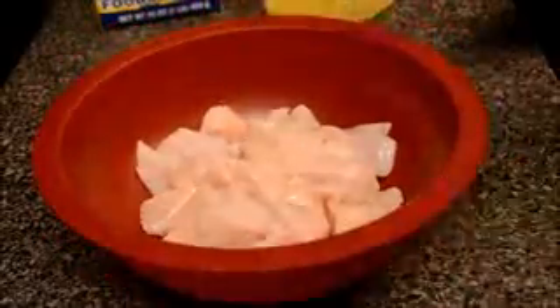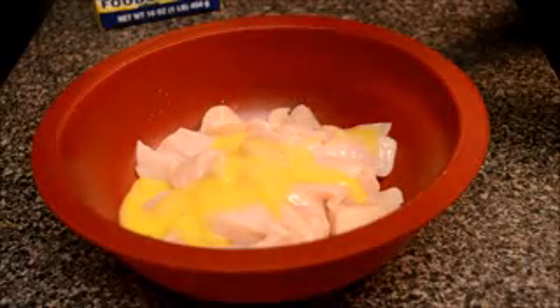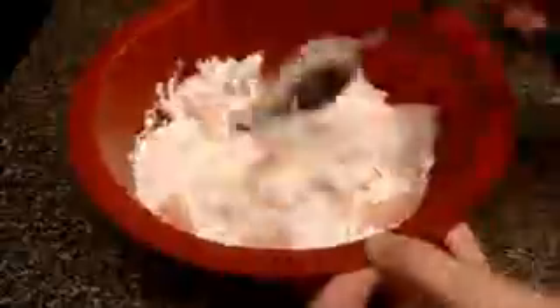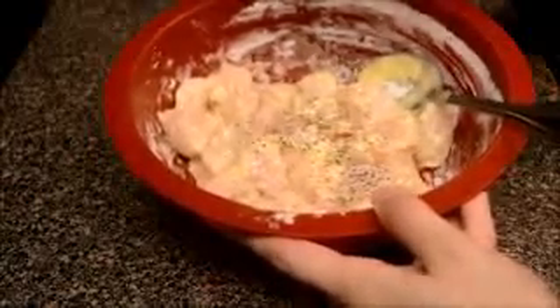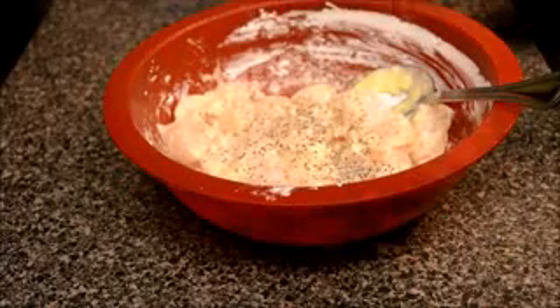I've already cut the chicken breast into pieces and I'm going to add one beaten egg and 3 tablespoons of cornstarch. Combine the ingredients well and make sure to remove any excess water in the chicken before you begin. Now I'm adding some salt and black pepper into the mixture and mixing it well.